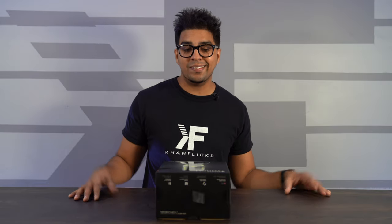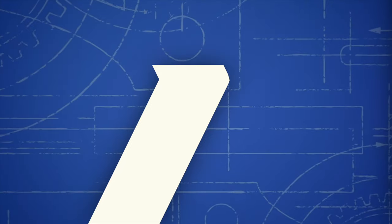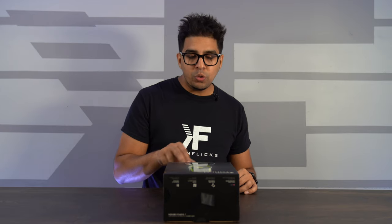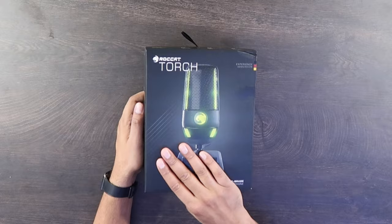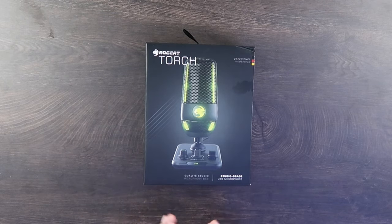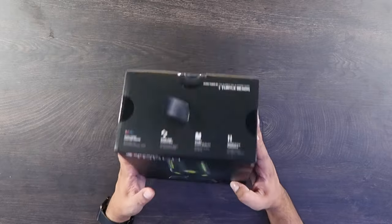Let's open it up. So this here is the packaging — very cool, very aesthetically appealing, kind of showcases the product on the front. It says it's a studio-grade USB microphone, so it's just plug-and-play. Overall a really cool looking box.